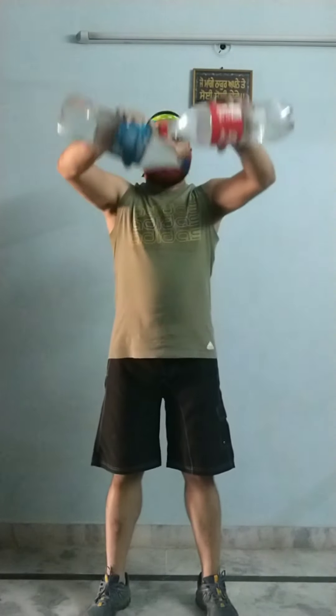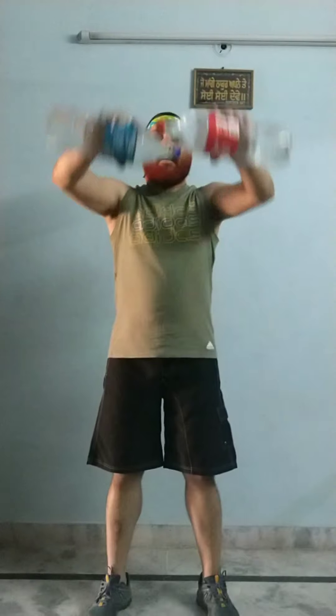Now let's come back to shoulders and mix both exercises: front raises and side lateral raises. Front raises target the anterior deltoid, and side lateral raises also target the deltoid. Breathing pattern is the same. Four more, three more, two more, one last — and relax.